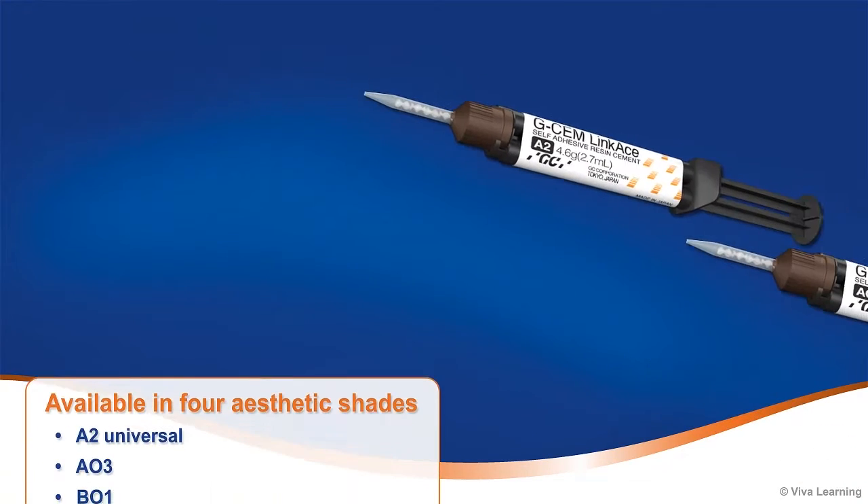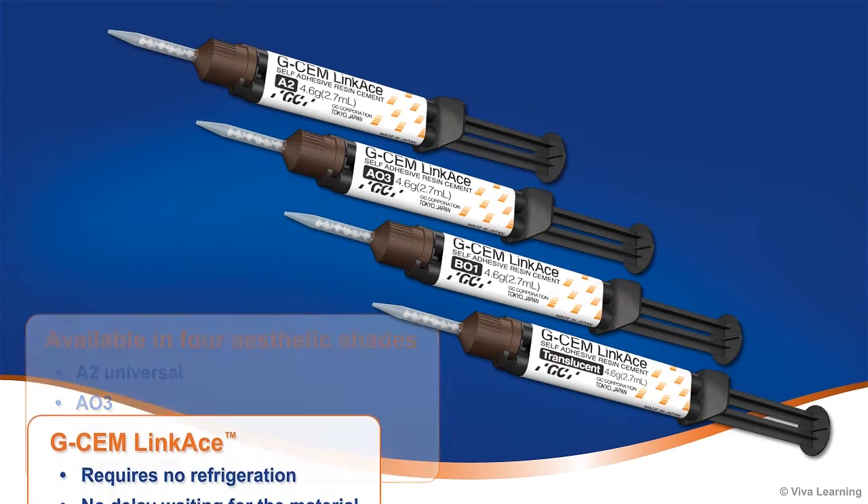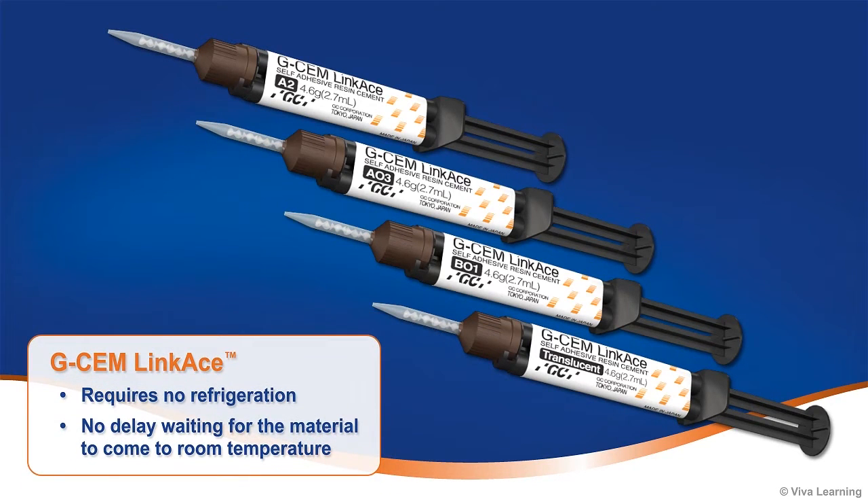Available in four aesthetic shades — A2 universal, A03, B01, and translucent — GCem LinkAce requires no refrigeration, so there is no delay waiting for the material to come to room temperature.